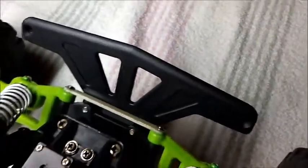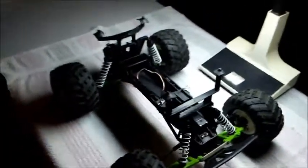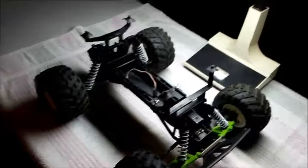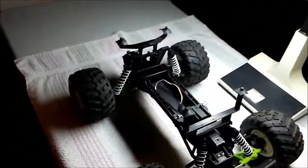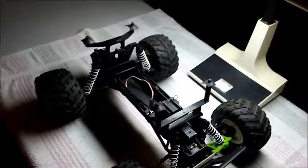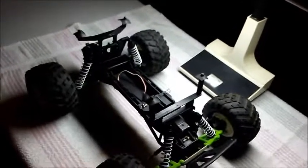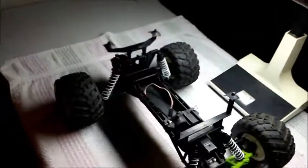I took the front bumper off the club truck because I really see no reason to have it on there. The club truck is a very slow truck — one would look at the video and say that fan hasn't got enough power to get out of his own way. But that's the point of it being slow — it's a club truck for new hobbyists looking to get into it, so they won't tear up my truck and I won't be fixing it every other day.